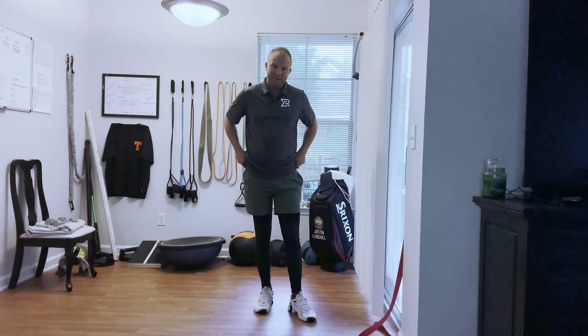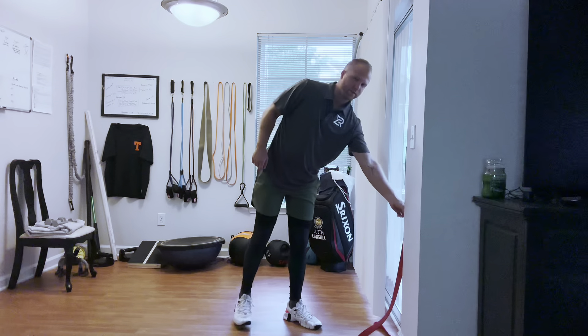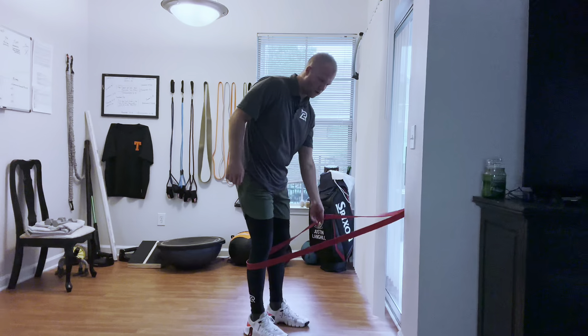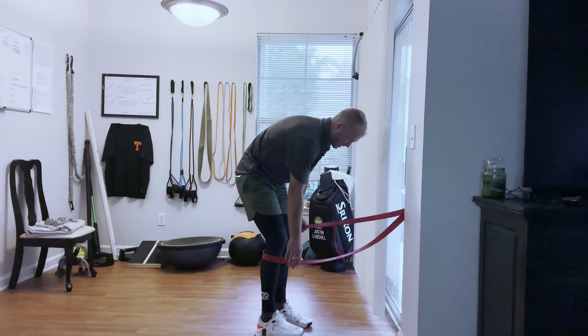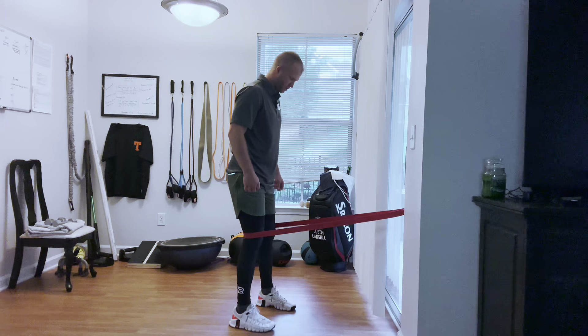I call this one a banded air sit. You're going to need a heavy band for this one — it's definitely going to have to be heavy. It's a great knee load. It's going to help with pain in the knees and with strengthening that joint or those joints.